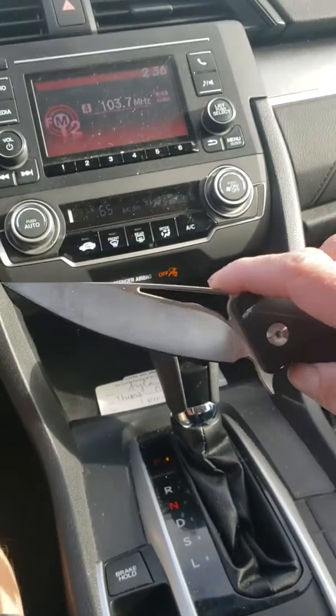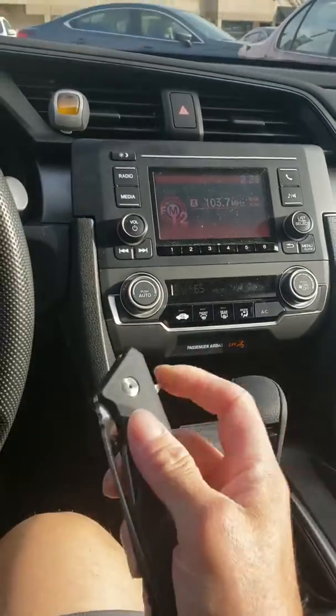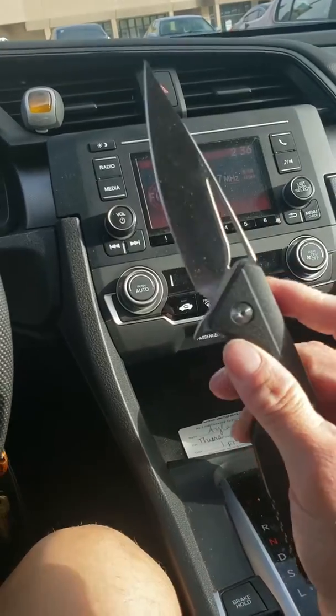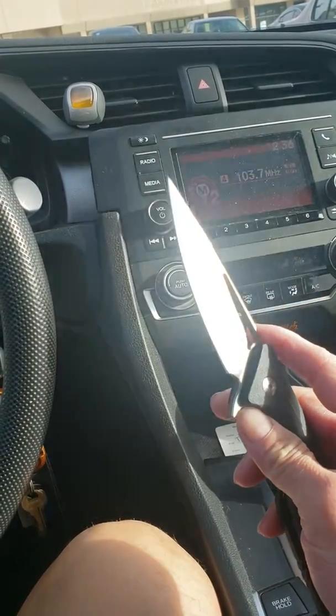It's about a 4 inch blade, pretty smooth. Just got it the other day, so just got to break it in a little more. Look at that glow.